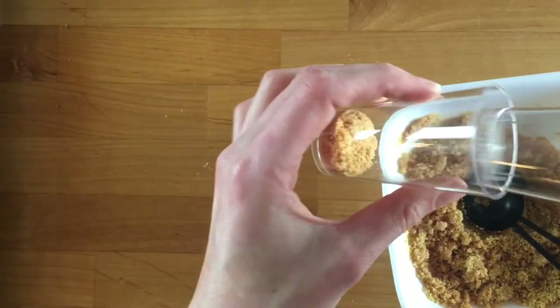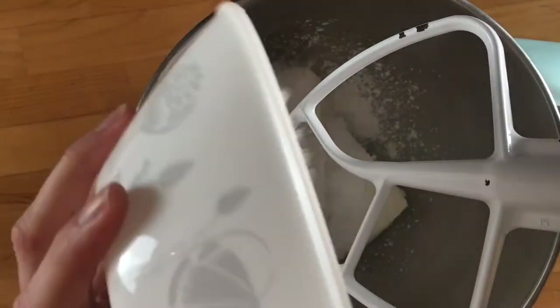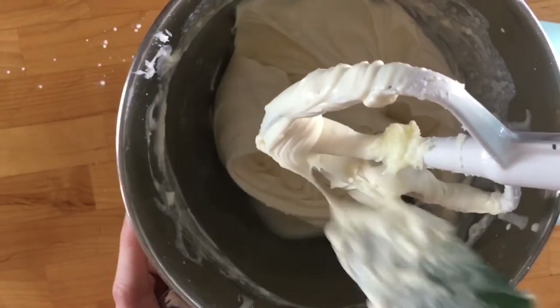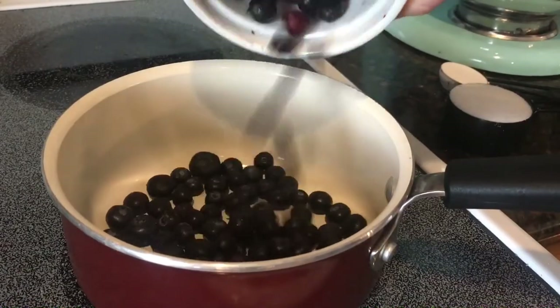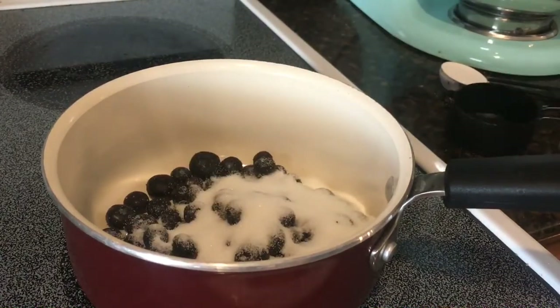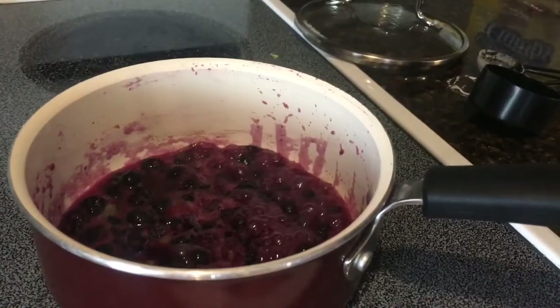Then I made a cream cheese mixture out of cream cheese, powdered sugar, vanilla, and a little bit of whipping cream. It's kind of like a no-bake cheesecake but better than using Cool Whip. The third component is the blueberry compote, which I made by putting together some blueberries, sugar, and cornstarch, cooking that and smashing the blueberries up a little bit.